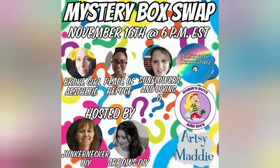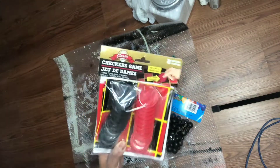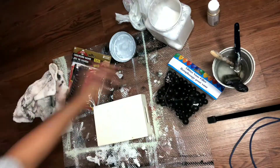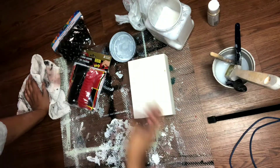For this mystery box I was joined by Broco Aesthetics, Sunflowers and DIYing, Antoinette Decorating, Artsy Maddie, Robin Spies and DIYs, Arrows DIY, and Junker Necker. I will leave the link to all of their channels and the playlist below. I had to send five items to Broco Aesthetics, so definitely check out that video to see what she did with the items I sent her, and check out all the videos because this was a really fun challenge.